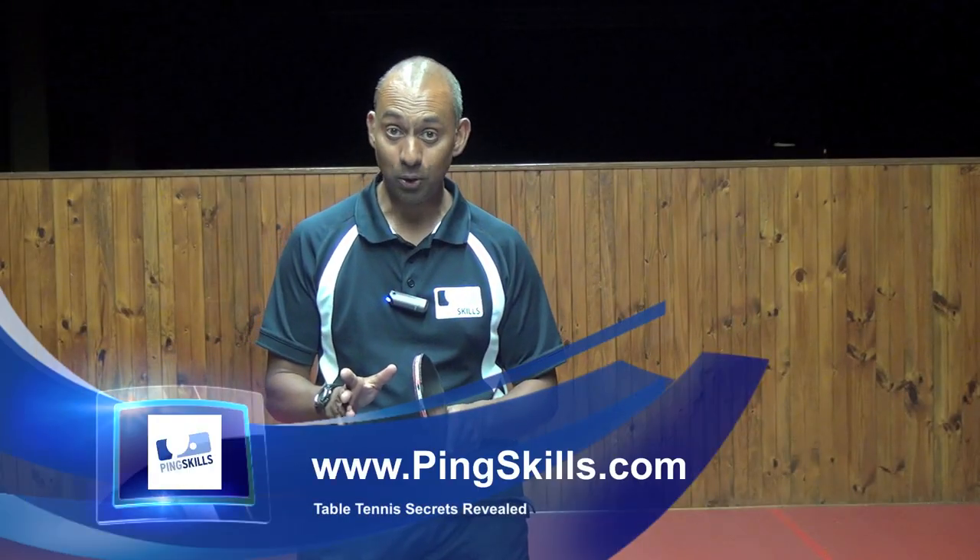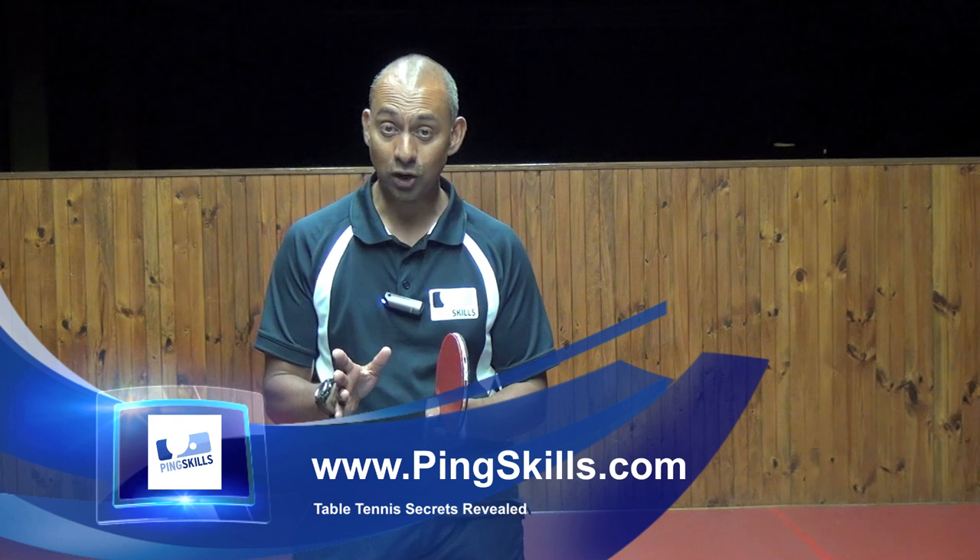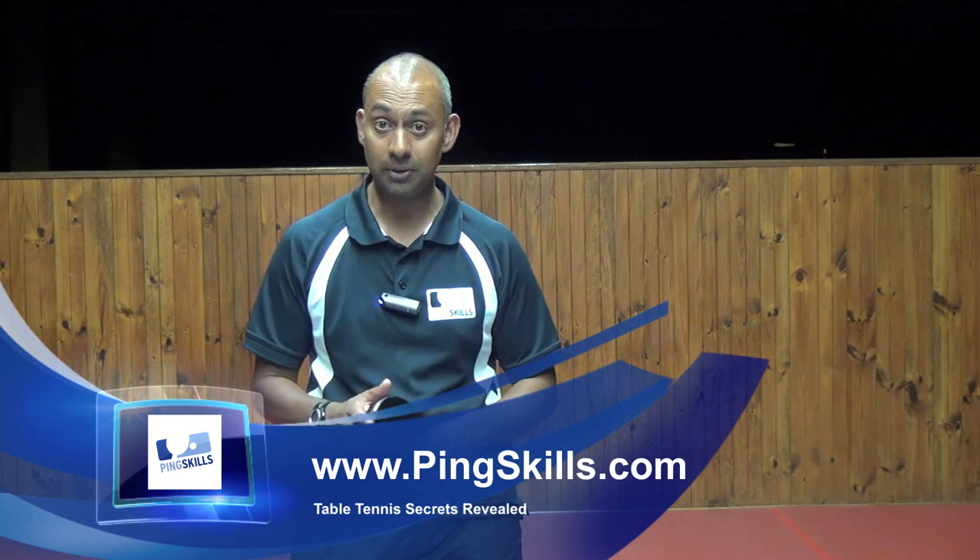If you've learned the backhand push, now you can go to PingSkills.com and learn a whole lot more about the strokes of table tennis.